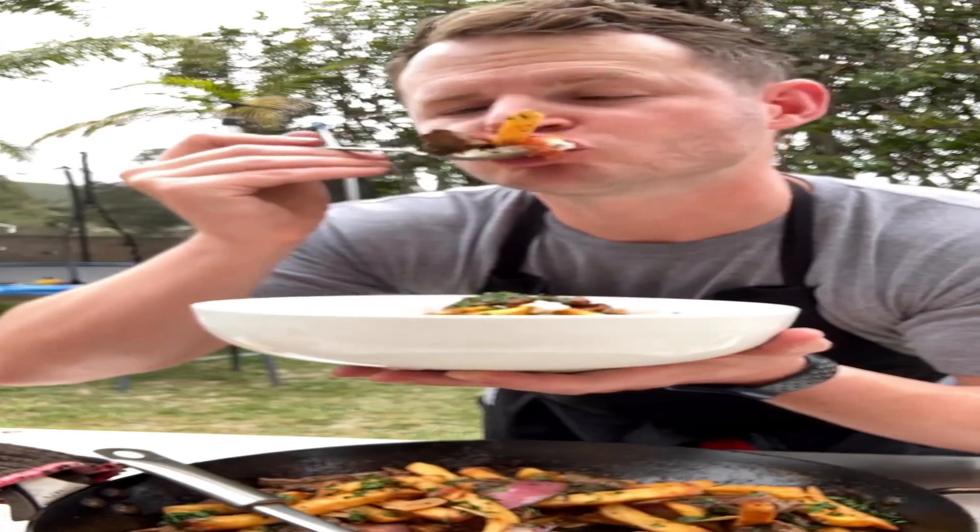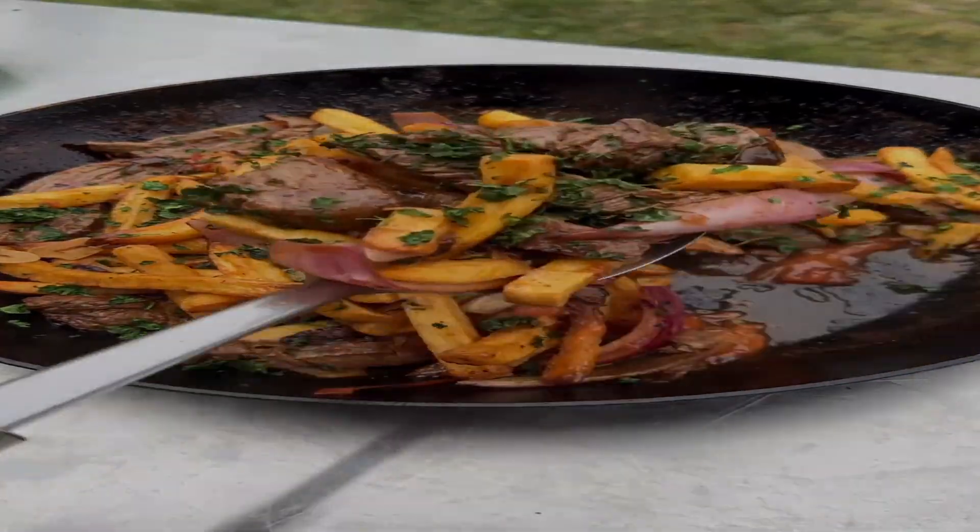Finish with some fresh cilantro, put it over a bowl of white rice. It's such a great dish, super easy to make. Give it a shot.